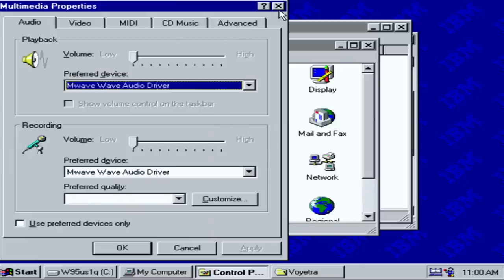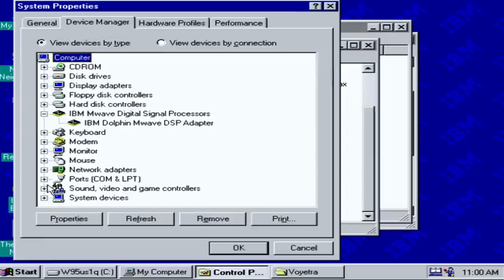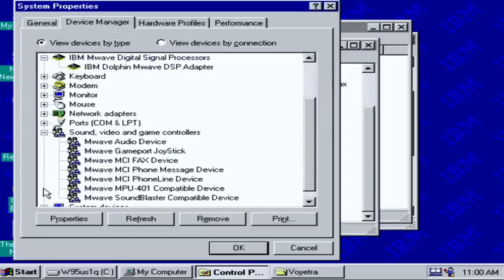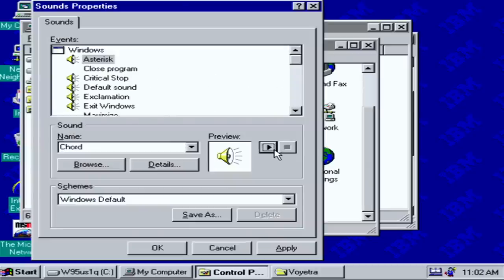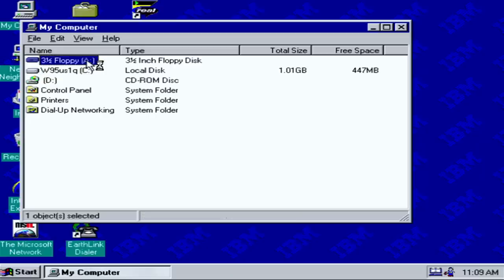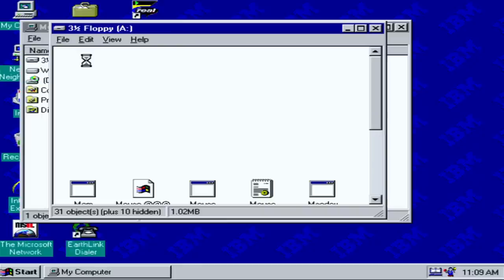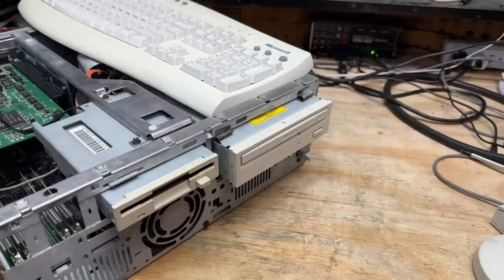Let's see if the floppy drive works — it sure does, though it is awfully quiet. I like my floppy drives to be good and noisy. I'm not optimistic about the CD-ROM drive — it was clicking and clacking during boot time, so my guess is it's not particularly healthy.